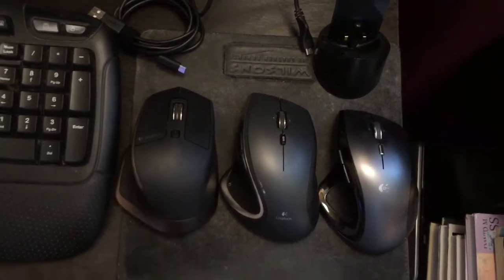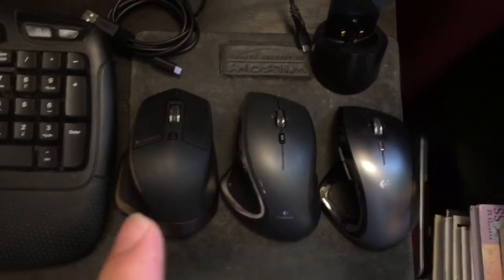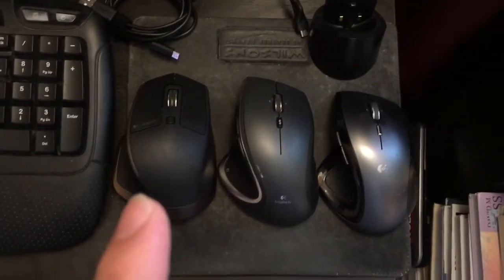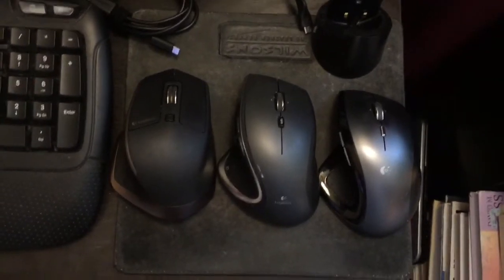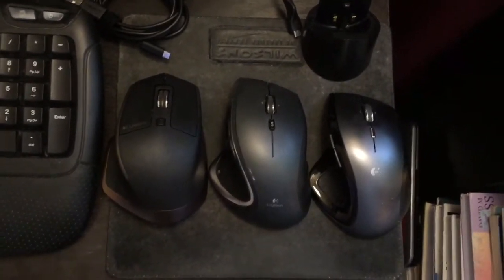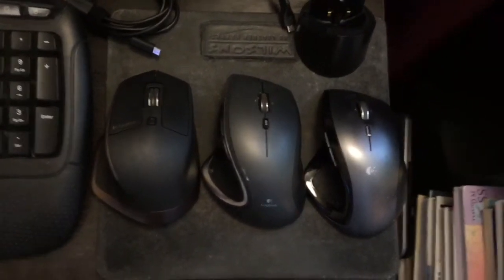I've had issues with the Master — with the wheel not doing the free spinning. If you watch one of my previous videos you can see what I'm talking about. I show how to repair that issue, and now it works flawlessly again. It's just that over time the parts wear and you just need to maintain it.